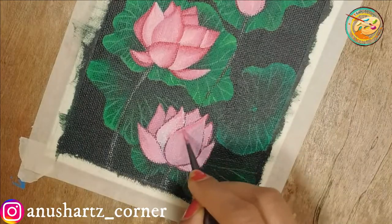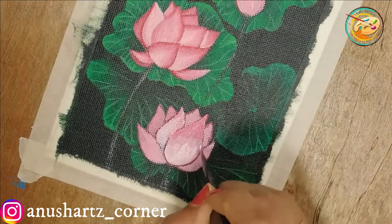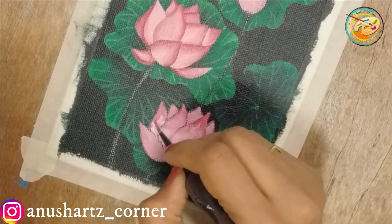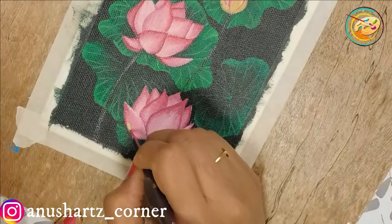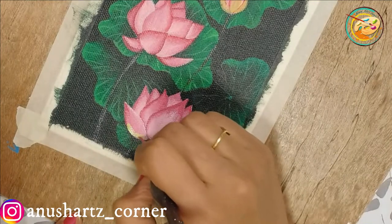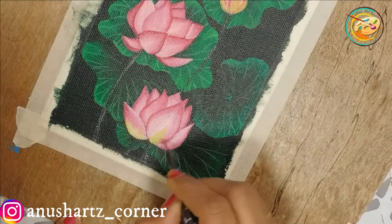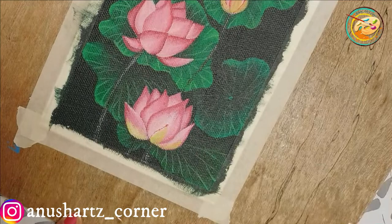Once I have finished the base, I will add a little dark pink shade, then a light shade, and then a 3D effect. We will complete all the petals in this area in the pink shade.